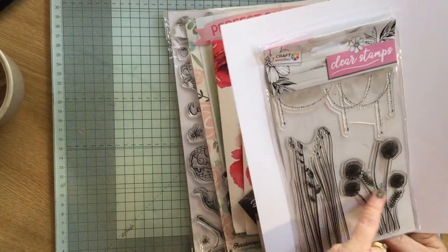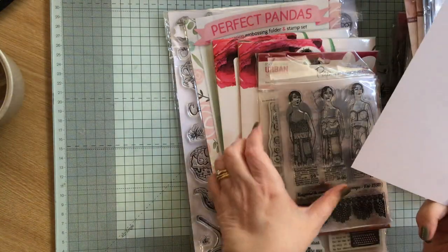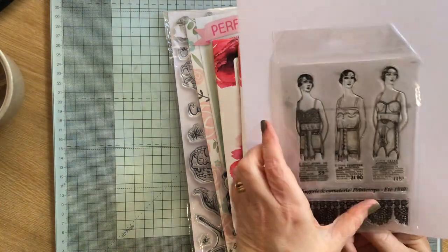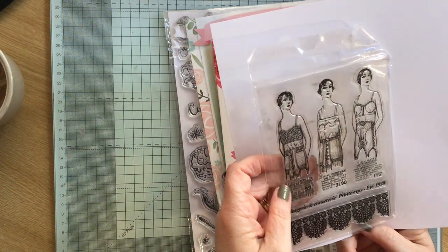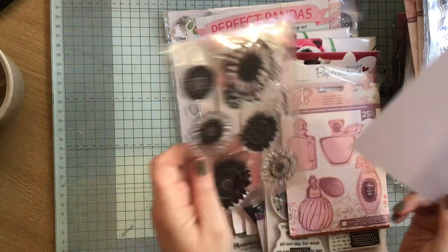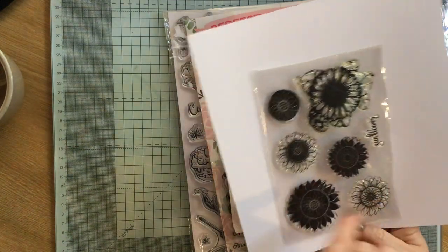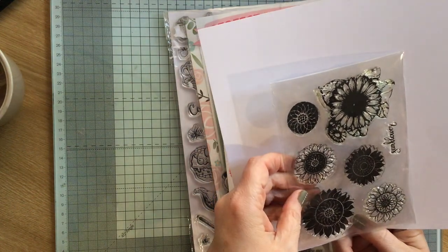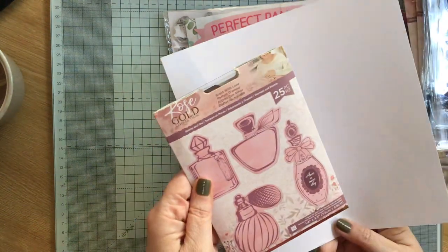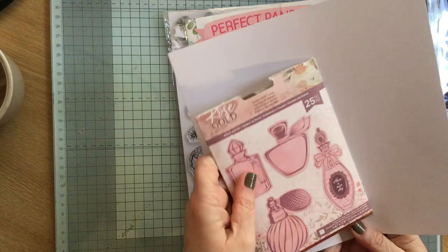This one I love — love these ladies. And I love these, they will go with my Lavinia stamps, they'll go with them really well. Then we have these ladies in corsages — I do quite like them, actually. Then we have some more flowers, like sunflowers. Then we have some perfume bottles — oh, they come with the dies as well.